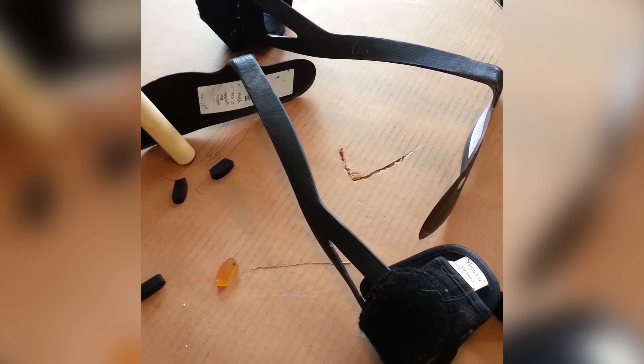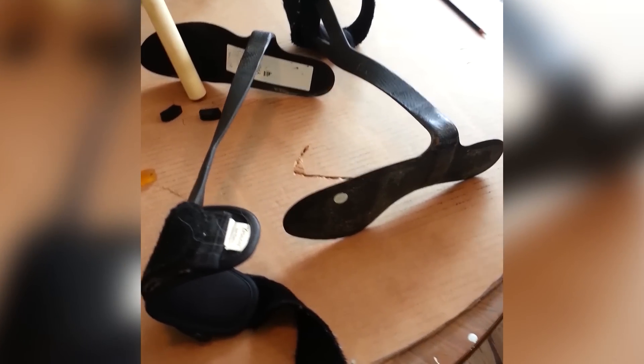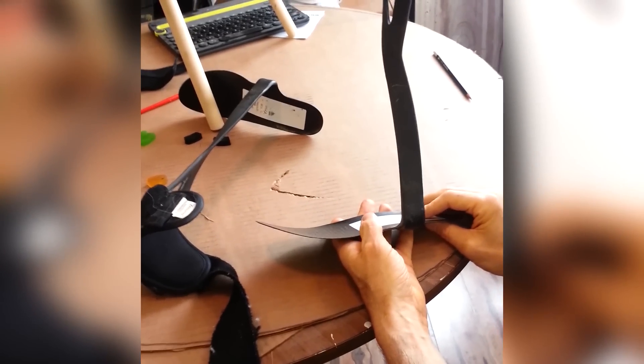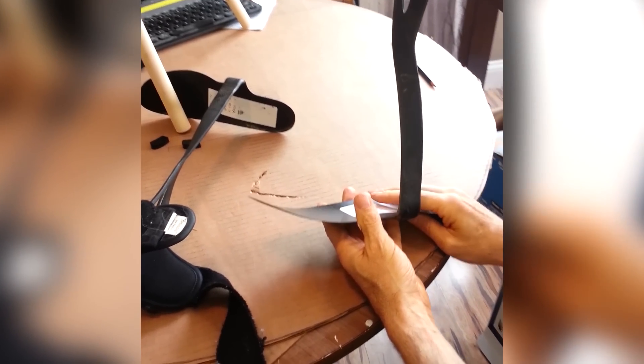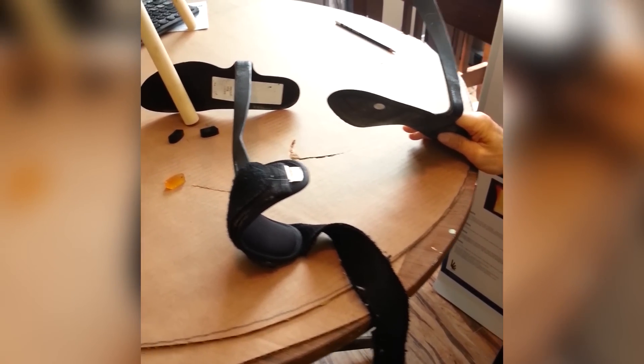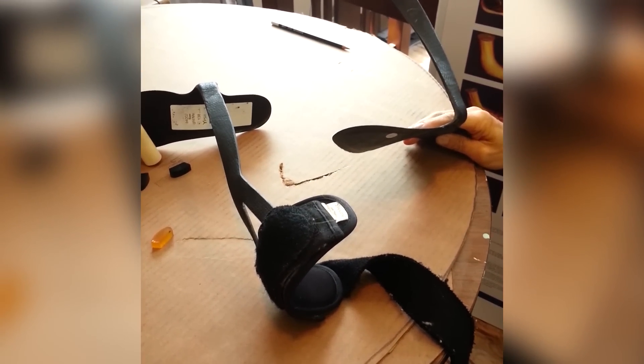Brian came to our office with these carbon graphite designs. I did notice these in your magazine — the big company, Ypsilon. These are, I guess, the standard for dropped foot. It does help the dropped foot, but it causes limitations in so many other areas.